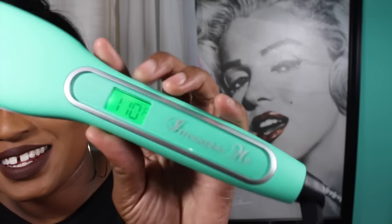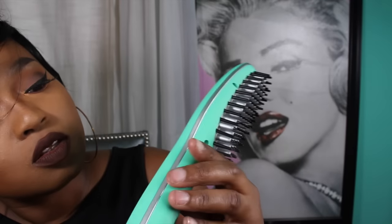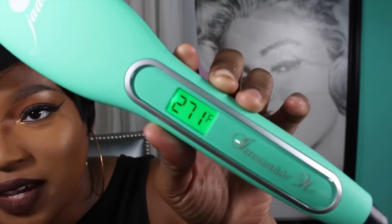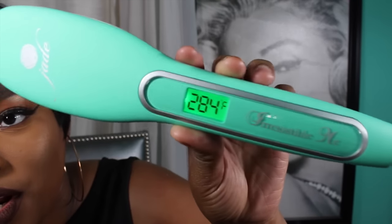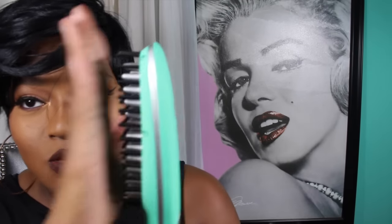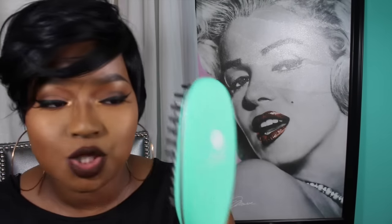Look at that, it lights up! I'm going to put it to 410 degrees — the numbers are going up as it heats up. It's at 410 right now and it literally heated up in seconds — it was already hot. I can feel the heat but it doesn't burn me because they have the no-scalding technology on the brush. You can touch it and it's not going to burn you.